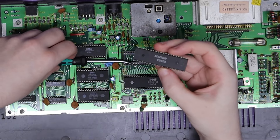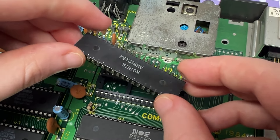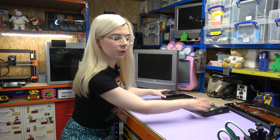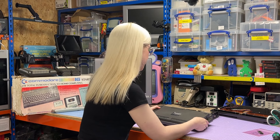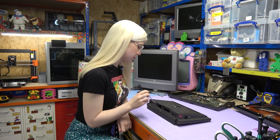So there we go, the CPU is removed now and none of the pins are bent, which is a bit of a miracle for me, I will say. Now that I've done that, I'm going to safely put this CPU to one side and then make some room for the Commodore Plus 4 that I'm going to be opening up to borrow the CPU from. Unlike the C16, this computer has five smaller screws, so I'm going to be using my Phillips Head 1 screwdriver to remove these.